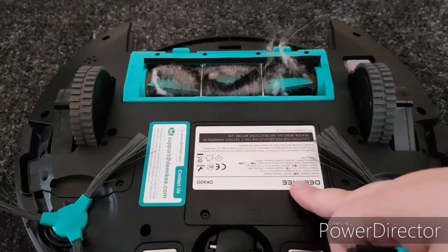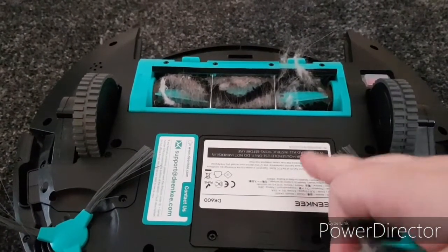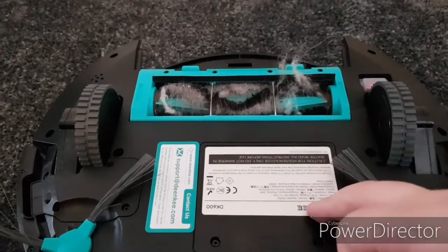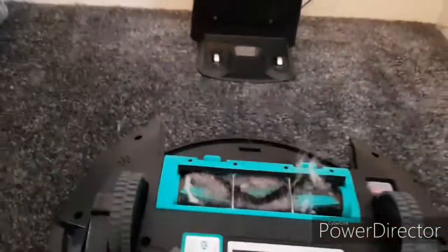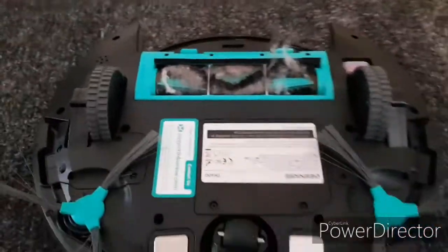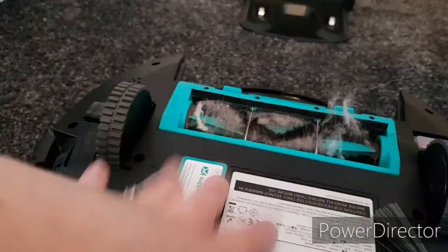This one was rated 4.5 out of 5 stars on Amazon — that's why I got it. And like I said, I bought a secondary one for upstairs, just so me and Leon are not carrying this one up and down the stairs all the time.